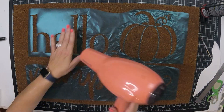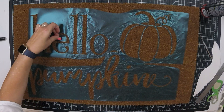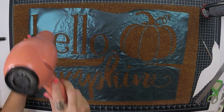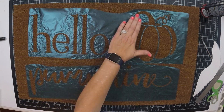And guys, this worked perfectly. It caused it to stay on the surface of this mat and it really didn't shrink it up. Now if you left it too long it would shrink, but it didn't if you just use it in short bursts as you see me doing here. It worked great.